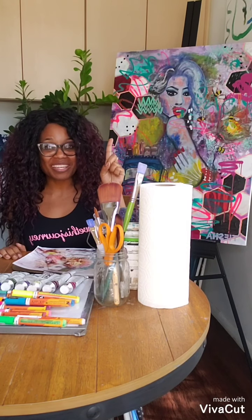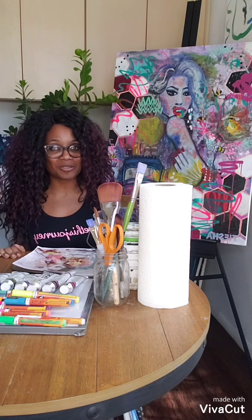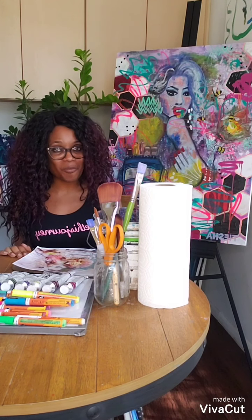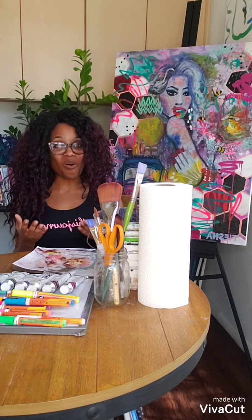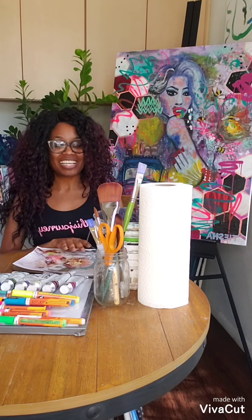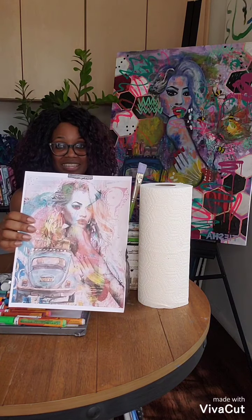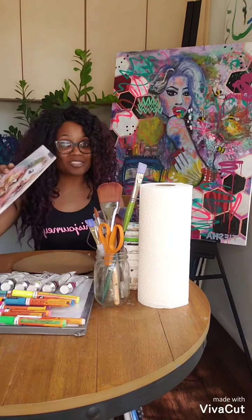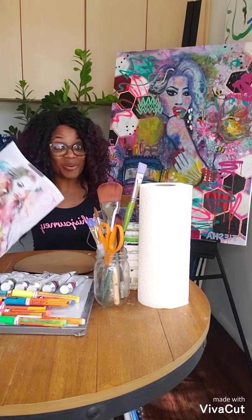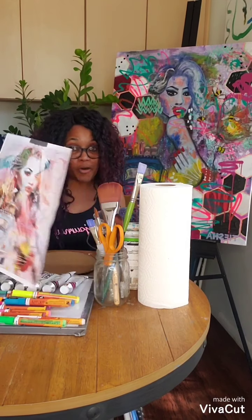Tip number one: choose or take a picture for inspiration. What that means is that sometimes we need help in guiding us on what to create, and that's okay. I have created this source for my inspiration for this painting right behind me. It's okay if you have a source or if you've taken a photo.